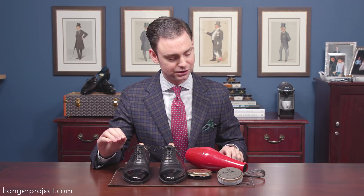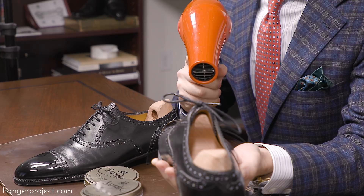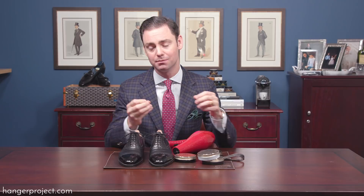Tip number five — particularly useful if you're having a hard time developing a mirror shine — is to use a blow dryer to help melt the wax into the pores of the leather. We'll show this in greater detail in next week's video. Apply a very generous portion of the Saphir mirror gloss, then use medium heat on the toe to melt the wax so it soaks into the pores of the leather. Sometimes it's difficult to get the wax into the pores depending on how the leather was treated at the tannery.